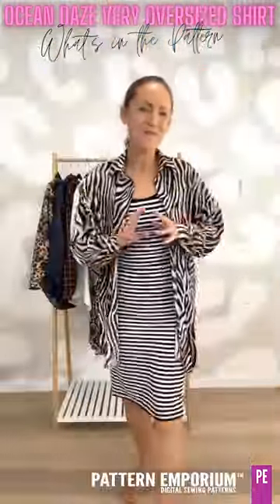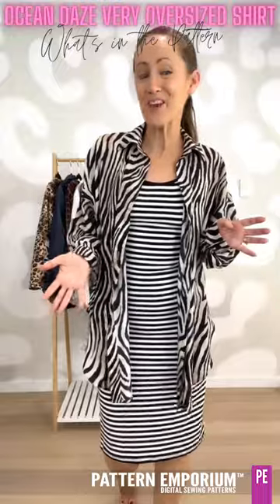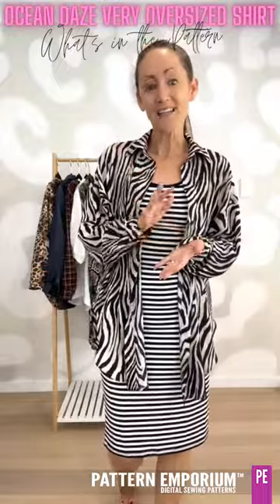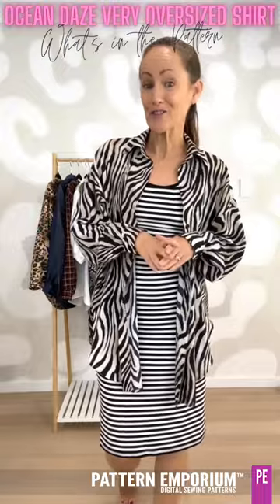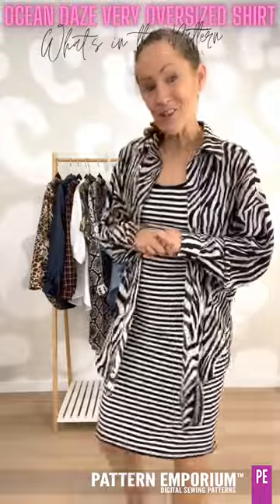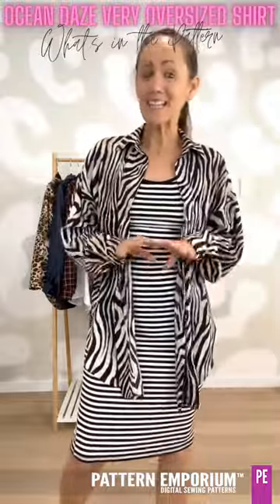Hi everyone, I'm Kate McCauley from Pattern Emporium. Welcome to another episode of What's in the Pattern. In these videos I sew up a whole bunch of samples from our latest pattern so that I can show you exactly what's in the pattern.